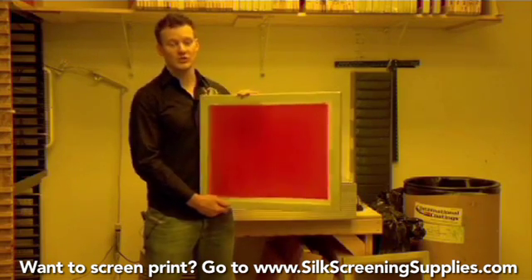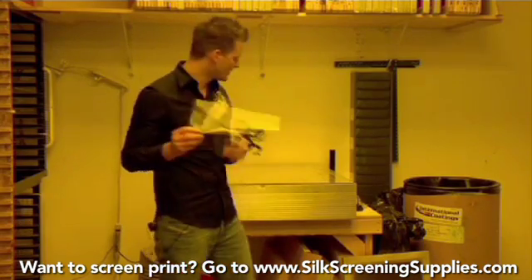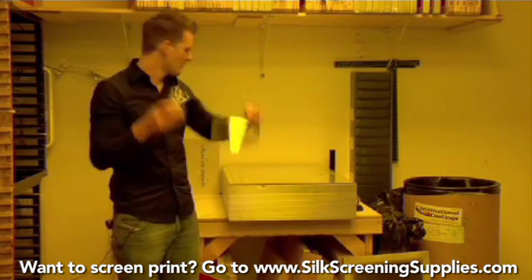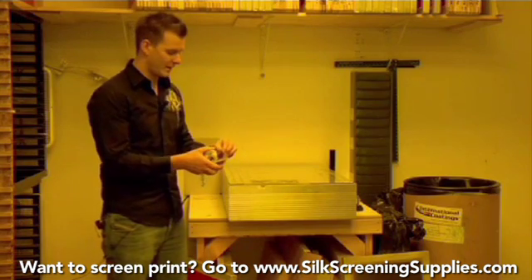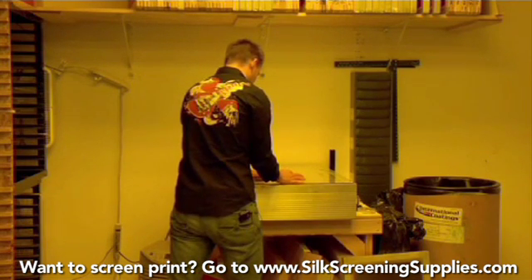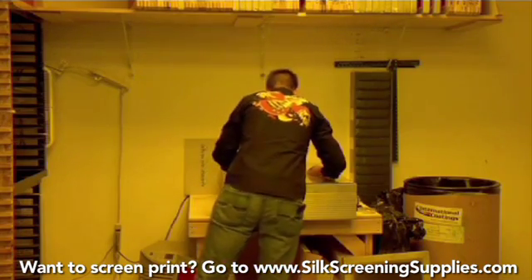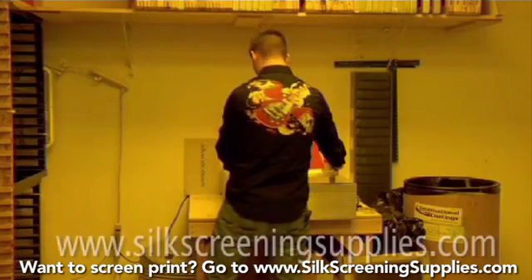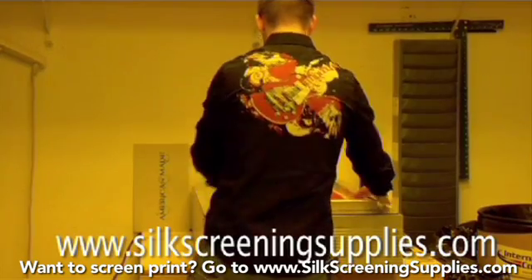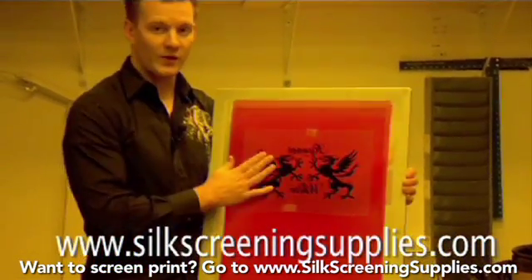Once we've ensured the screen is cured, we'll come over to our registration table and line up the artwork. This is a simple design. We're using 110 mesh screens — the design is a little complicated but should come out very good on a 110. We'll use some double-sided tape here. We have center crop marks, so using a registration table makes it really fast and easy to line up. The screen is lined up and ready to go — we'll take it over to our exposure unit.